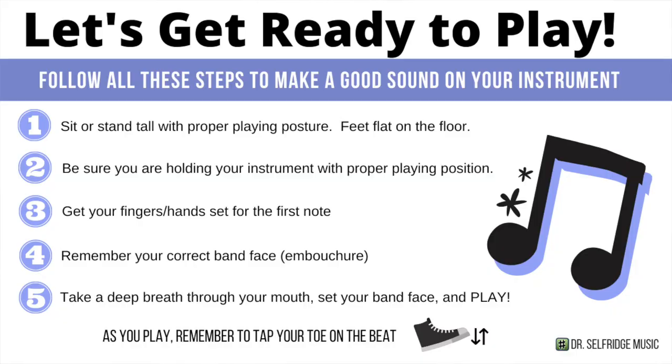Now we've practiced our song in four individual phrases and we're going to try to put it all together and play the full song from beginning to end. We're going to hear a metronome click to get us started — one, two, one, two, three, four, and then we play. So let's get ready. Sit or stand with proper posture, feet flat on the floor. Hold your instrument with proper holding position. Get your fingers ready to play your notes. Make sure you're setting your proper band face. Take a nice deep breath before you play. Let's give it a try.